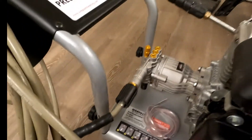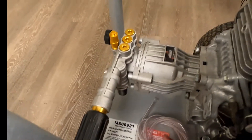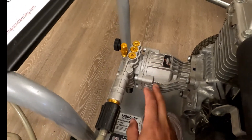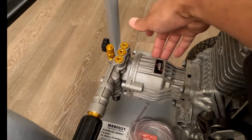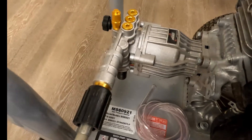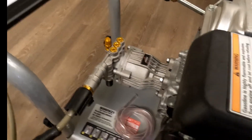Just so you guys know, I recently replaced the pump in this — it had a crack in the aluminum and it was leaking really bad. I did a video on how to replace this pump, so if you're looking for a how-to on that, be sure to subscribe and check out the channel. It walks you through step by step how to remove and reinstall everything.